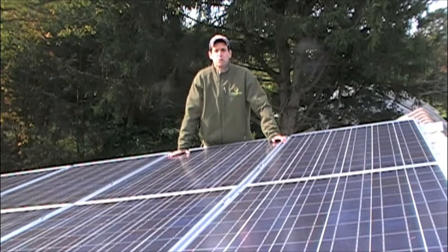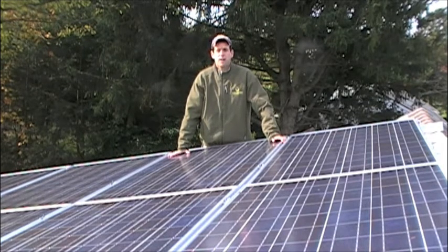Hi, I'm Ed Hammerly from NJ Renewable Energy. There are many reasons to install solar on your home. I'm going to show you how I did it and why you should.